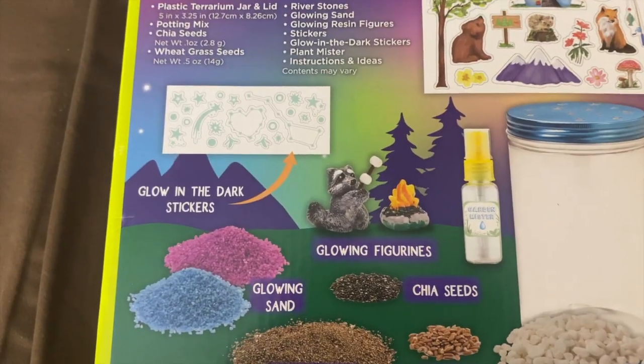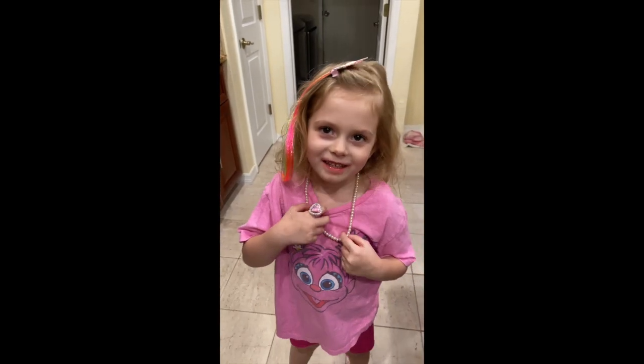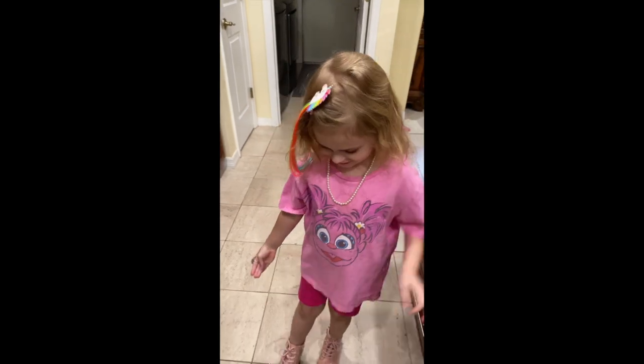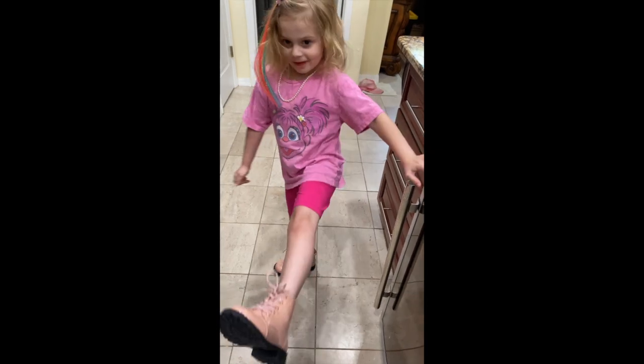As soon as she comes over here, I'll show you. I'm going outside and taking on my garden and no camera. And look at her new shoes. And I'm going out there now.